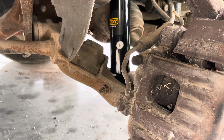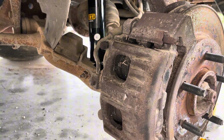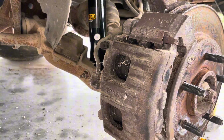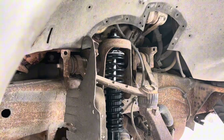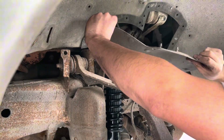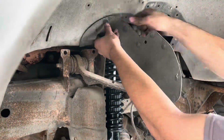Now let the suspension down and put everything back together — get your tire back on and you'll be ready to do the other side. Unfortunately I think the other side is a little more tricky, but this side went a lot quicker. After everything is done, put your little cover back on.